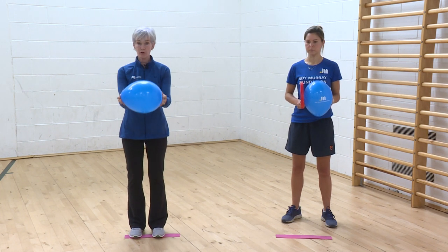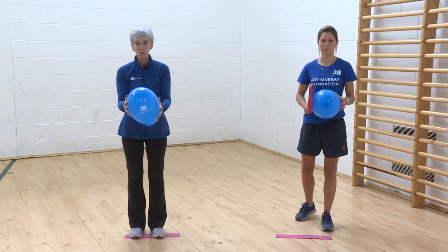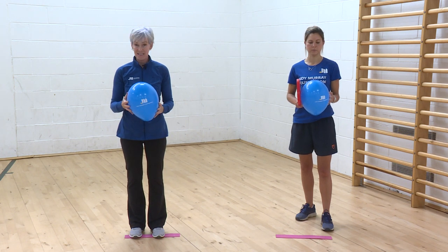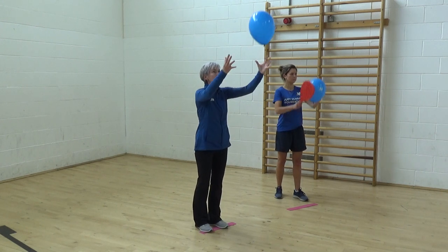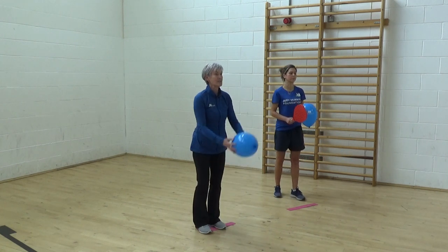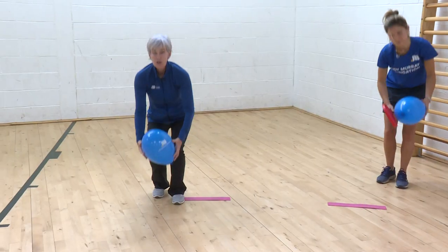I'm going to throw it up and catch with two hands — that's the first thing. If they can do that, we're going to try catching it at different heights: at my tummy, at my knees, at my feet. It's nice and secure because I'm using two hands.